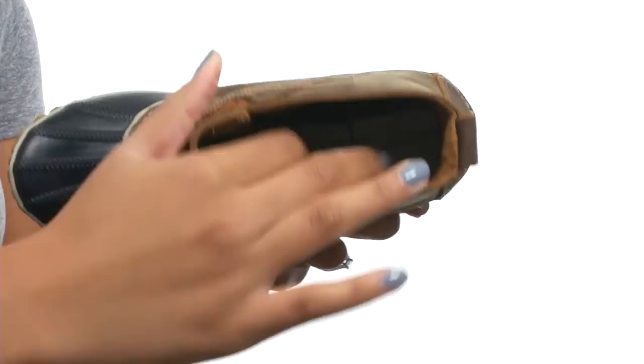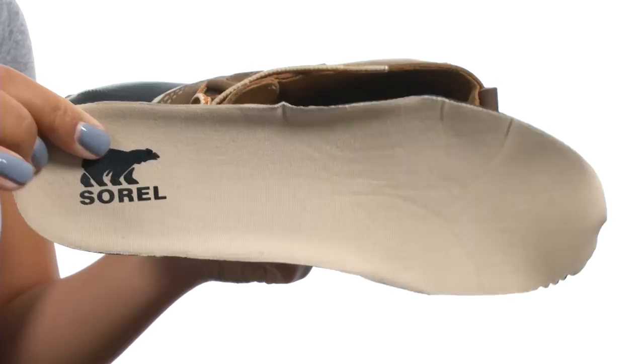On the inside, you'll find soft lining along with a removable molded EVA footbed with a cotton top cover for added comfort.